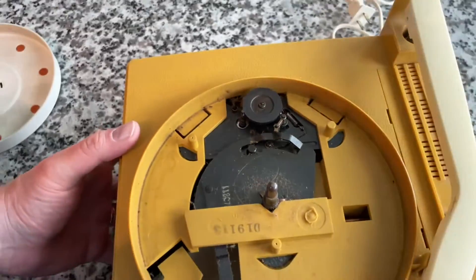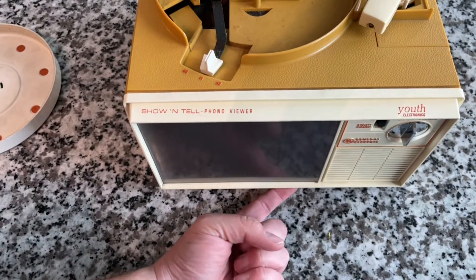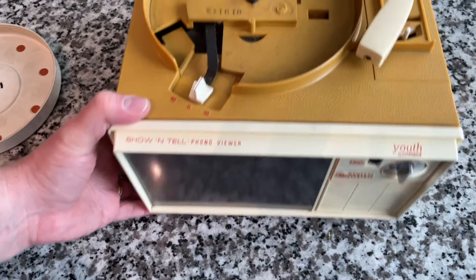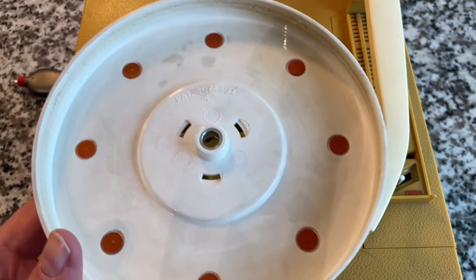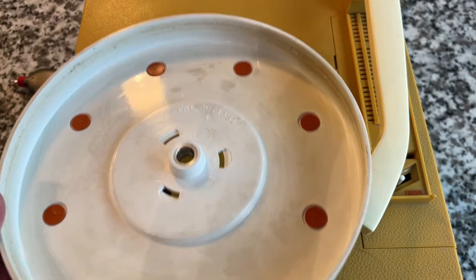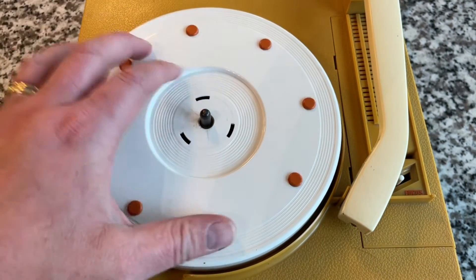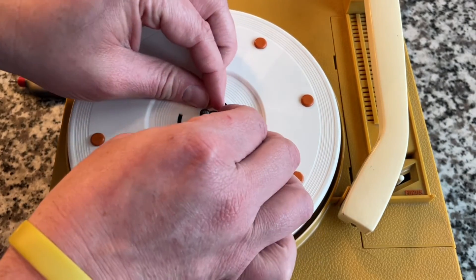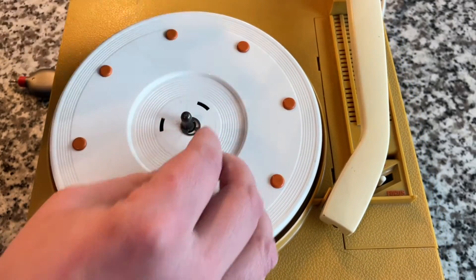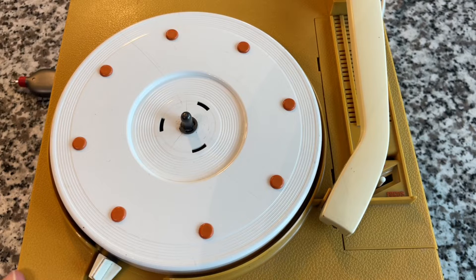I'm going to take a Clorox wipe and give it a once-over cleaning. We're not going to be able to get any deeper into the unit on top, so we'll take that screw off the bottom and go in from the front to see how it works. I cleaned it up quite a bit — a lot of hair in this thing, kind of disturbing. A lot of the discoloration wouldn't come out, but for what it is — a children's phonograph — I think this will be acceptable. I'm going to pop the clip back on, which was probably the easiest e-clip removal and replacement I've ever done.